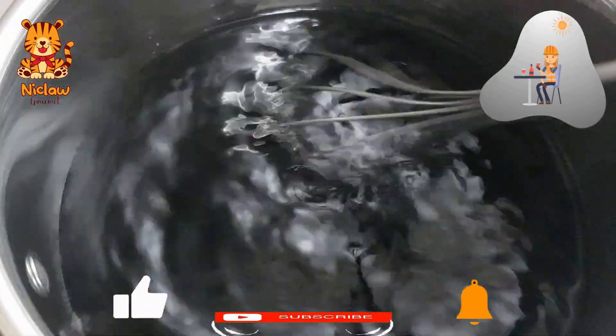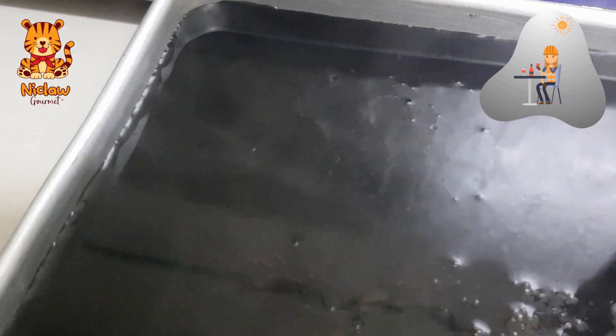Turn to low fire and keep stirring until it thickens. It will take you less than 5 minutes. Pour into a tray and leave it to cool. Once cool, refrigerate it.